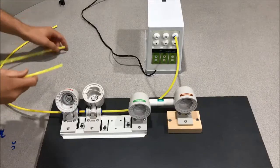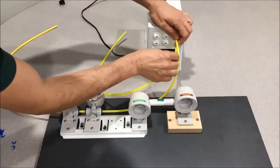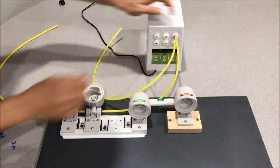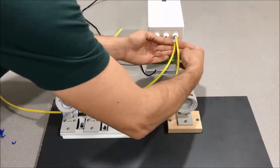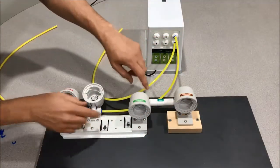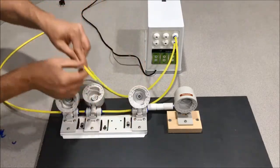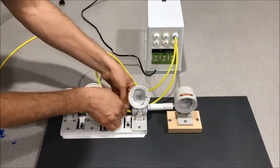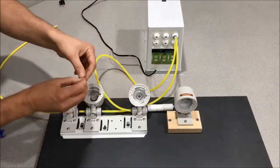Step three: continue the water path. The water is going to come out of the bottom of the Smart Buddy, so go ahead and plumb that in. From there it's going to go into the head of the membrane. We've already got our blue clip off there, so plumb that in and reinstall the blue clip.